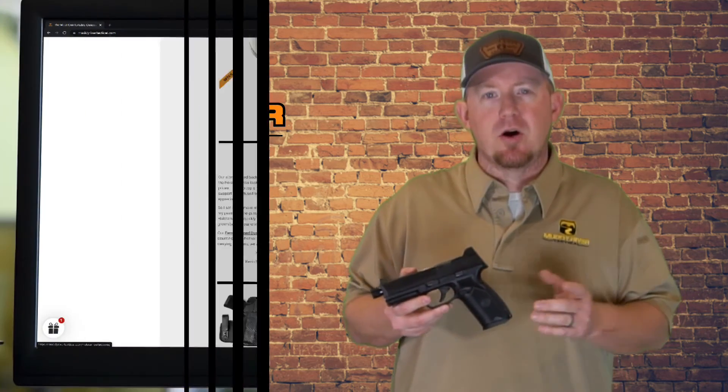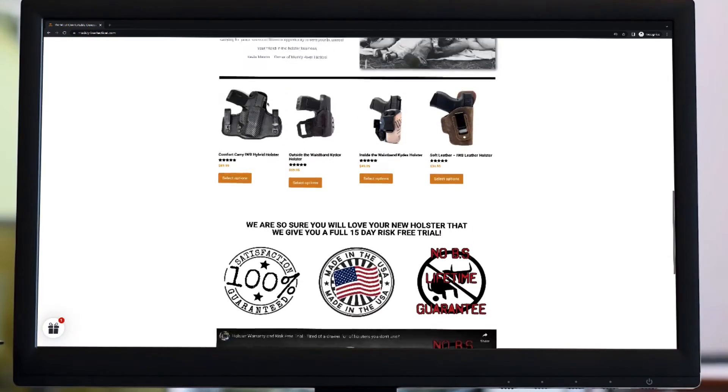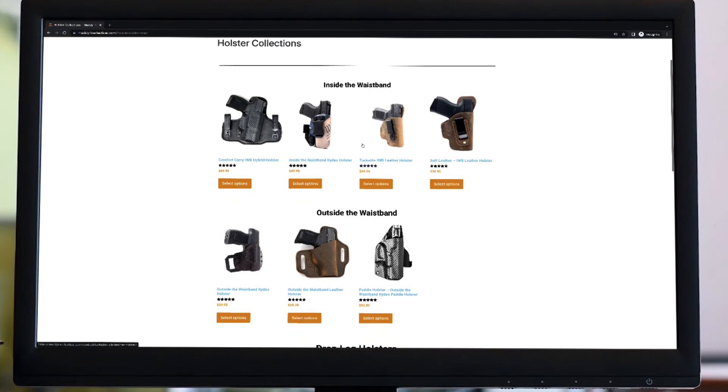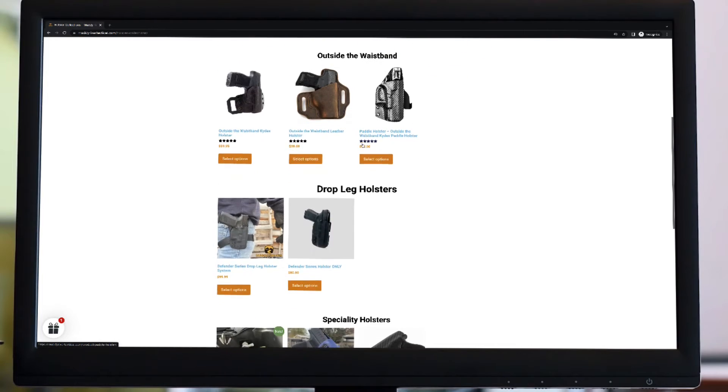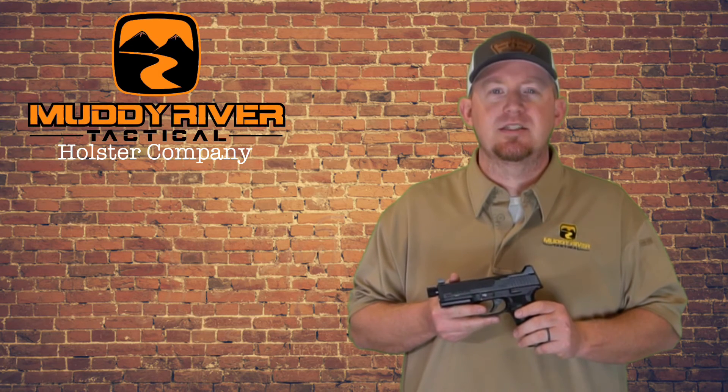As far as holsters go, we just finished CNC machining our engineered molds that we do here in-house, so if they're not already on the market they will be on our website very soon. Go check us out at MuddyRiverTactical.com to get your holsters for the FN 510, the 545, or any of your other pistols. We truly appreciate you joining us today — if you have any questions or comments please leave them in the comments section below. Until next time, keep practicing and always be prepared.